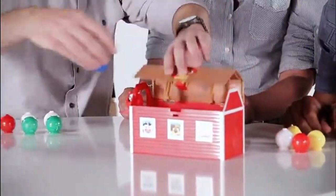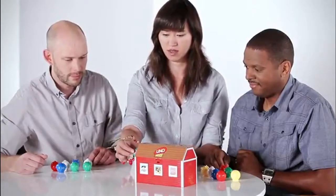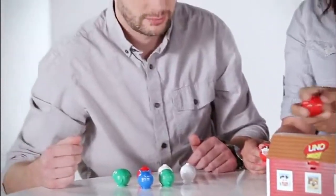This works just like regular UNO, except now we're playing with animals, so you're matching color and animal. Start — ladies first. I don't have any skunks, but thankfully I have a little green ape. I have another little skunk for you.